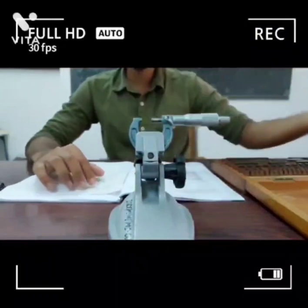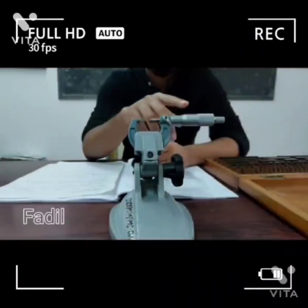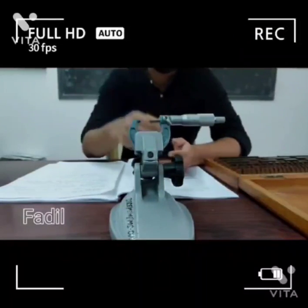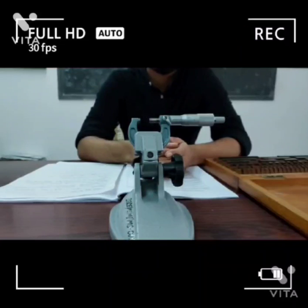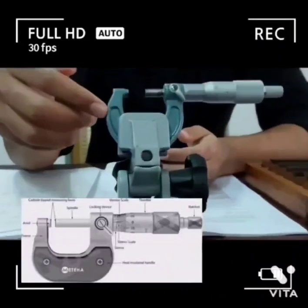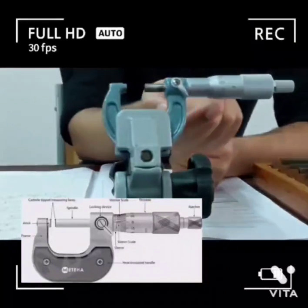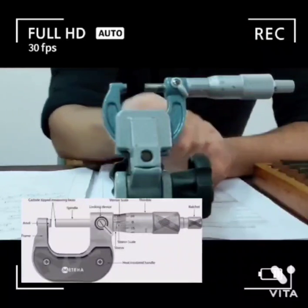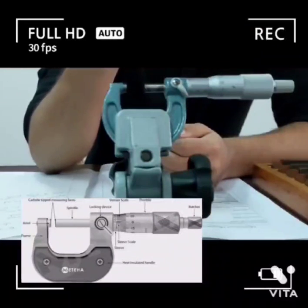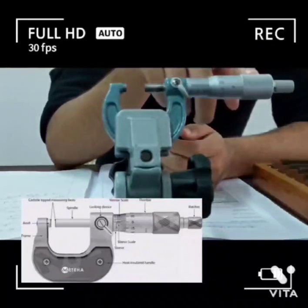My friend Fadhil is going to explain the parts of the micrometer. The micrometer was invented by William Gascoigne. The parts of the micrometer are: this is the anvil, this is called the spindle, this is the locking lever, this is the main scale reading, this is the vernier scale reading, this is the circular scale reading, and this is known as the thimble.